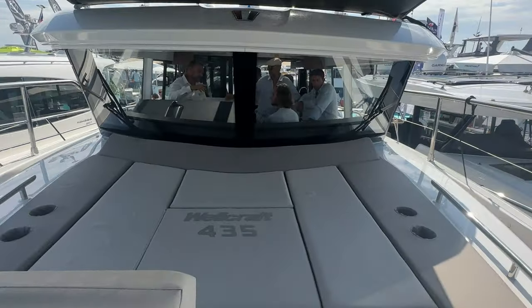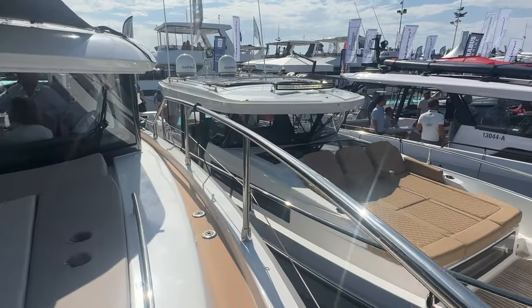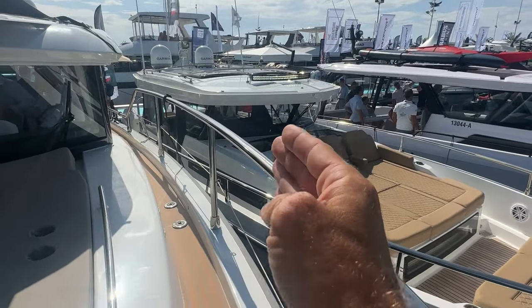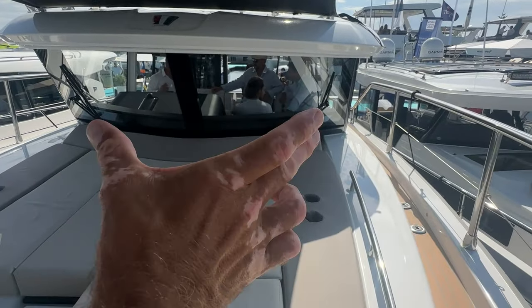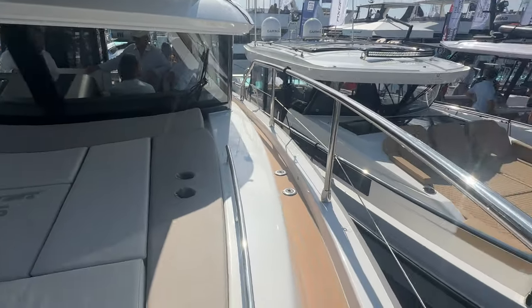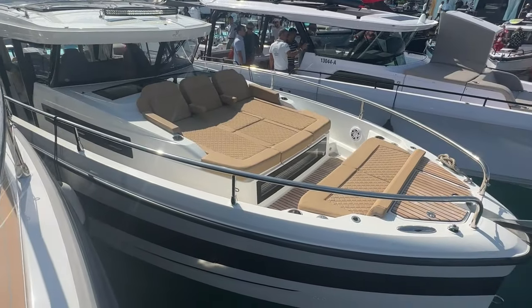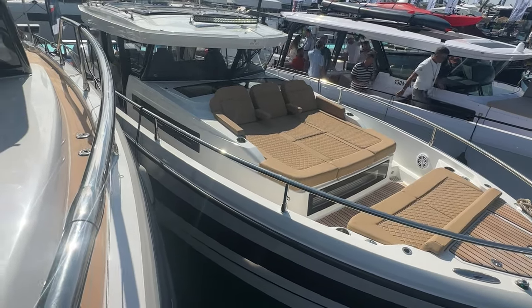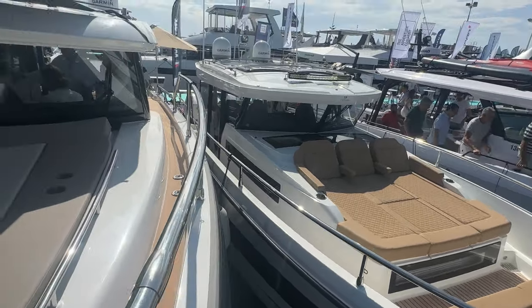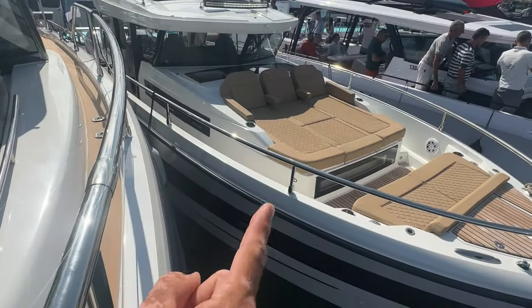You've got the Wellcraft 435 logo, cup holders, and all the extras up here. The striking windshield is custom to the Wellcraft line — it forward-pins out at the front and angles back slightly. You can see the 355 nearby, and notice how much bigger and taller the 435 is compared to it.